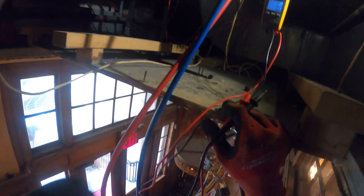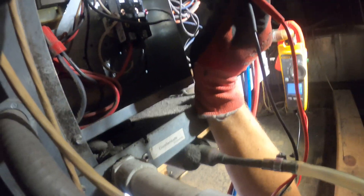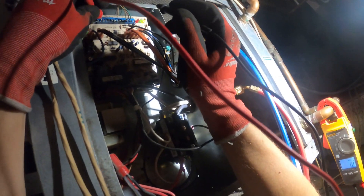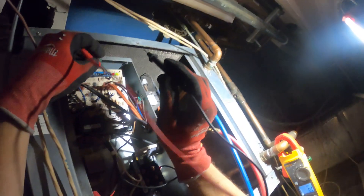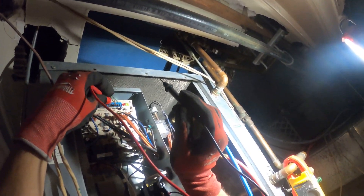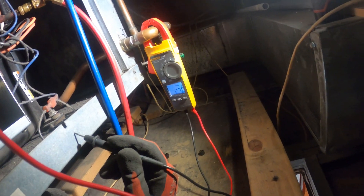Between R and Y we now have zero volts, indicating that the relay closed from the thermostat — so the thermostat is calling. From Y to ground we have 24 volts, confirming we're calling. Now the signal is off the board.